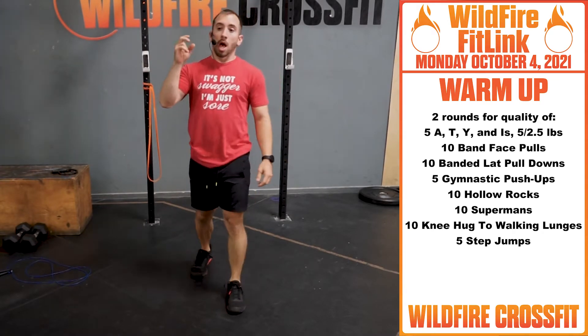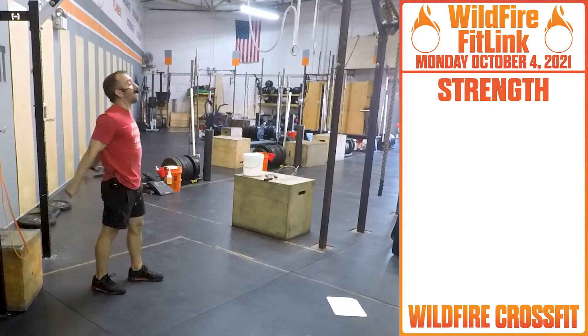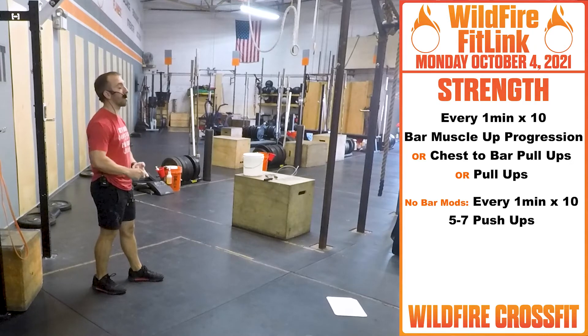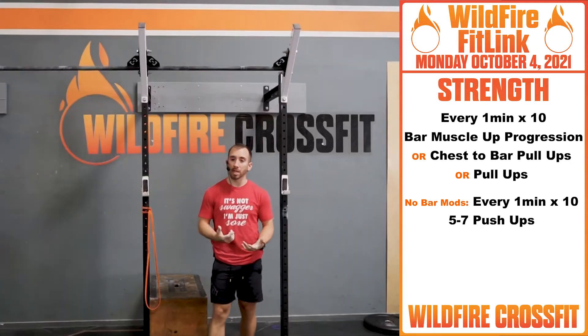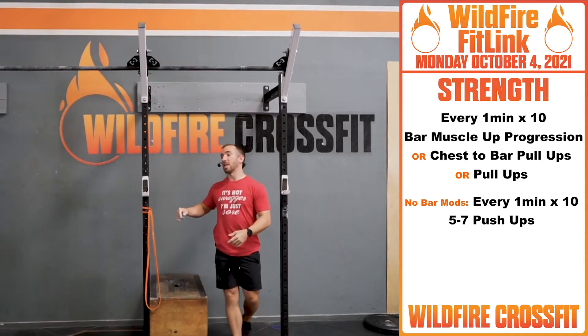Then we're going into our strength and gymnastic work for today. For strength we have a ten-minute EMOM — working each minute on progressions for either bar muscle-up progression, chest-to-bar pull-ups, or regular pull-ups. We're taking ten minutes to work on these movements. It could be your kipping, butterfly, or that hollow position to get into that muscle-up.